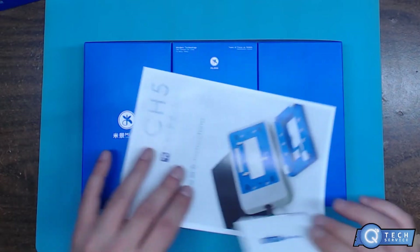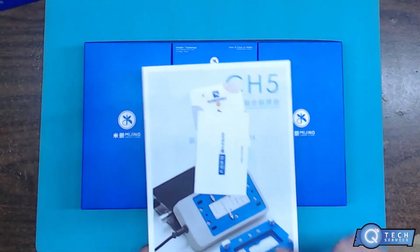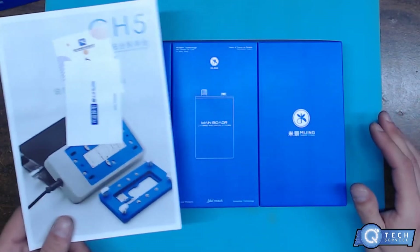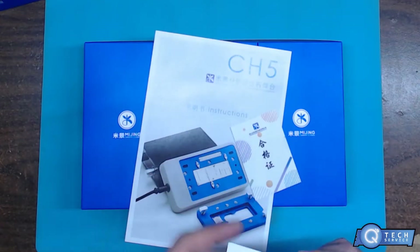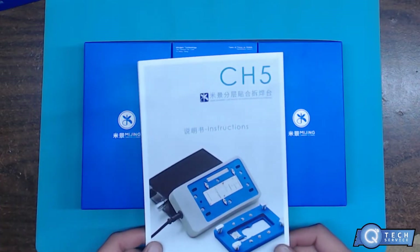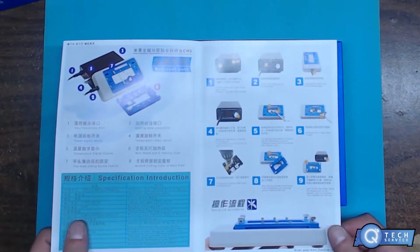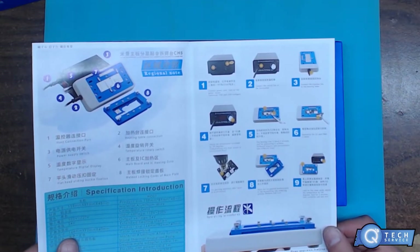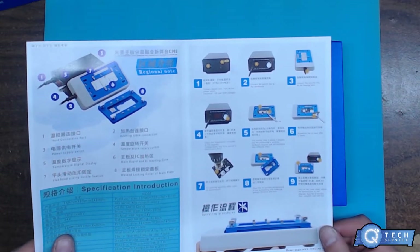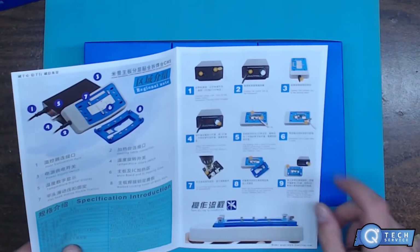Speaking of that — so this is actually supposed to put pressure onto the unit itself, like apply pressure onto the board so you don't have any uneven surfaces applying to itself. There's an instruction manual showing how to use it, telling you where to grab it. I can't read Chinese, but they have English, so that's good.